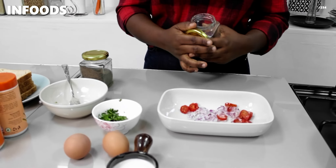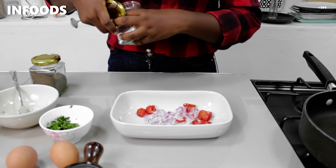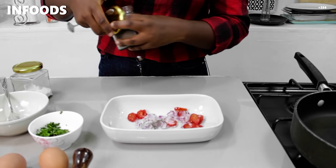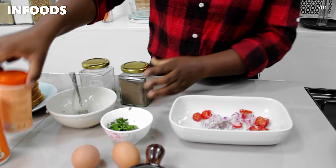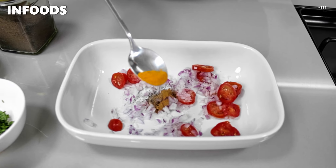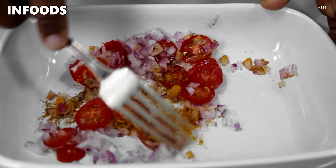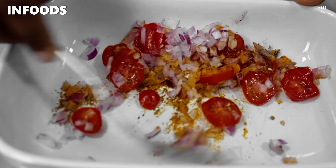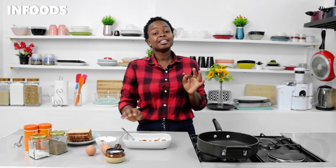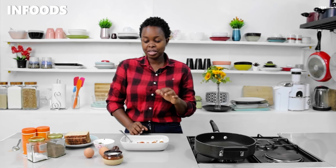Next I'm going to add a little bit of salt for seasoning, a pinch of black pepper, a pinch of cinnamon, and a quarter teaspoon of turmeric. Then I'm going to combine everything together. We are making savory french toast — the regular french toast is usually sweet, so this one is savory.